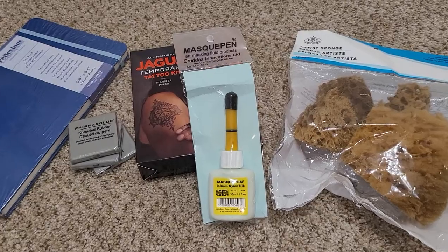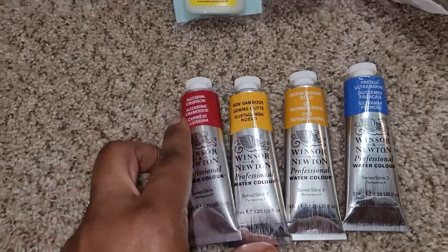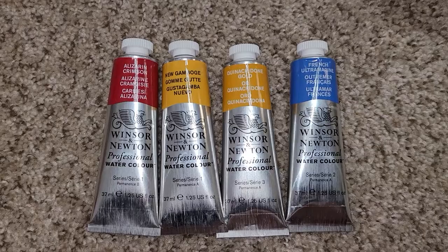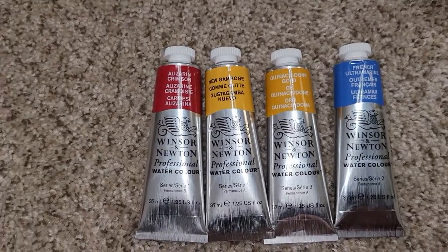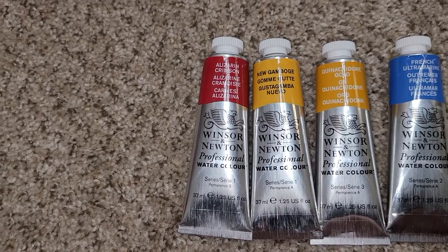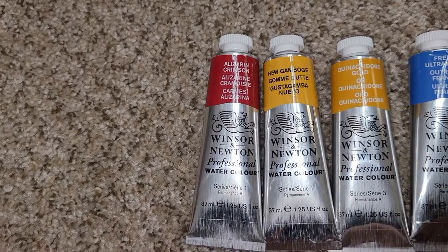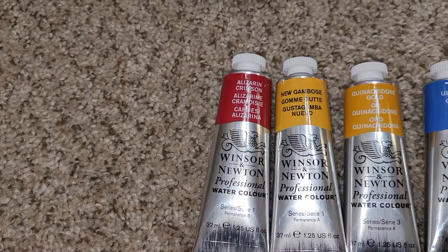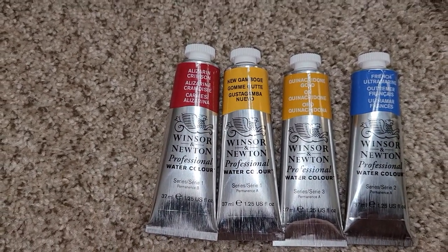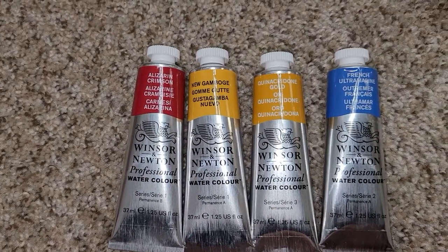I finally decided to get some artist quality Winsor & Newton watercolors, and these are the four colors I chose. I chose the alizarin crimson, the new gamboge, quinacridone gold — I love quinacridone gold in all types of brands — and the French ultramarine.